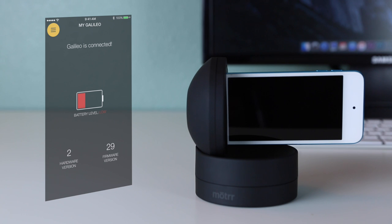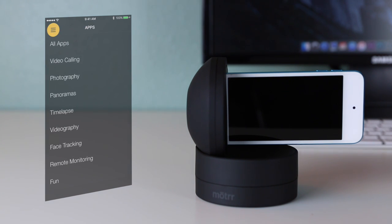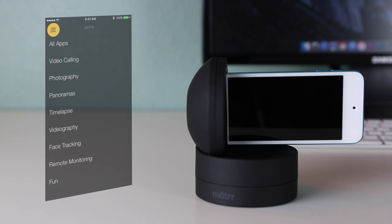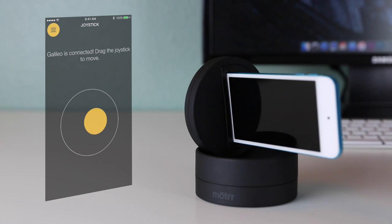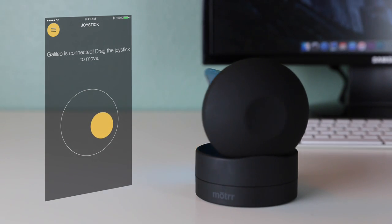Selecting the same yellow icon and tapping on the apps tab will bring you to a full list of many various apps that work with the Galileo. Some of these include video calling, photography, panoramas, and time lapses. Next, click on that familiar yellow icon again and select joystick. From here you can control the direction the Galileo will turn your device. This is good for fast tracking or just plain manual control.